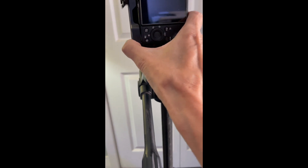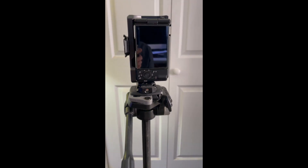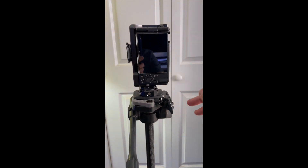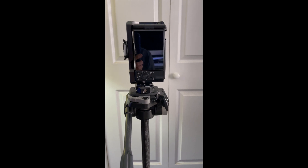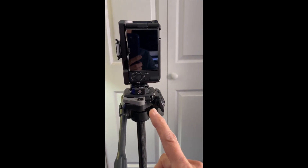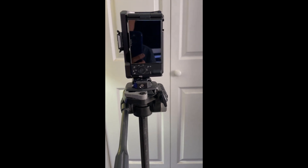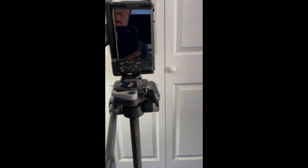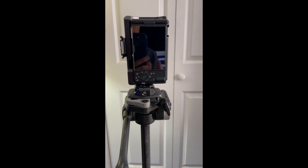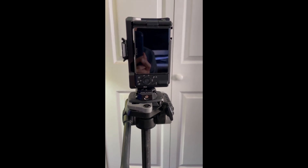I can just slide the camera in from the side and use it this way. When I attach it to the SmallRig cage here, it creates a more balanced organization so that the center of gravity is more centralized with the center of the tripod instead of hanging over the side. Probably nothing would have happened, but I was concerned it could tip over. I love the SmallRig cage and the Falcam Arca Swiss system.